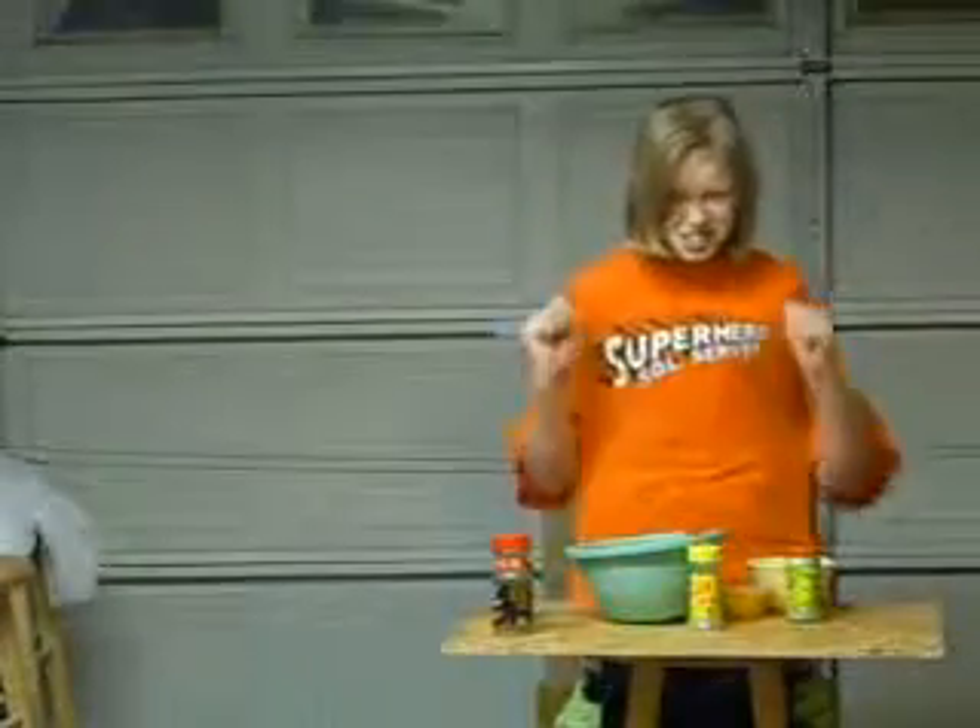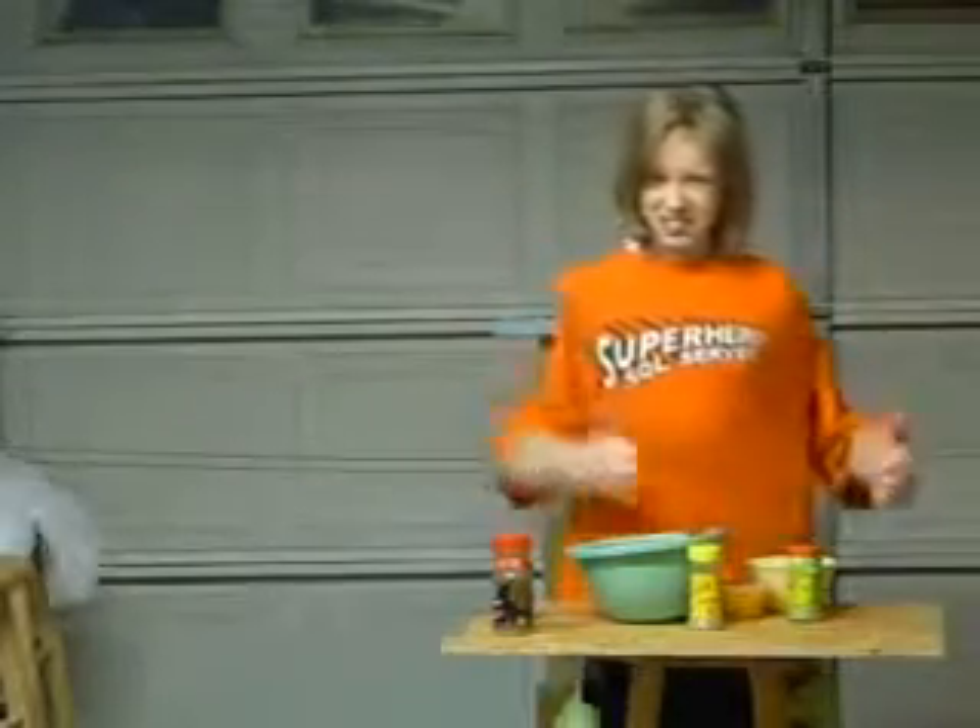Hello! This is Sarah's Cooking Show. I'm Sarah, of course, and I'm going to teach you how to make nummy yummy food.